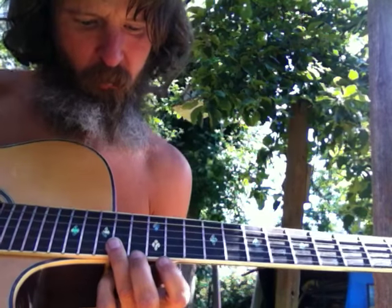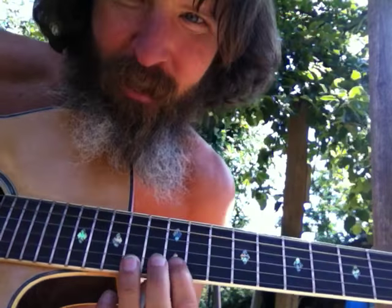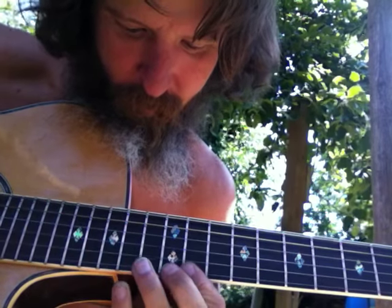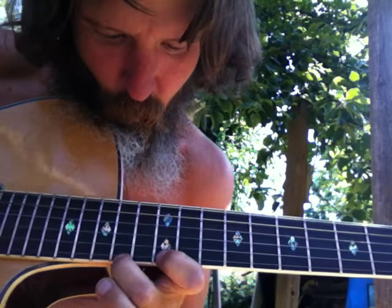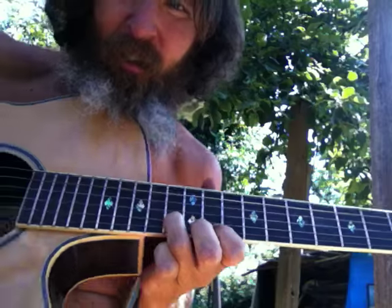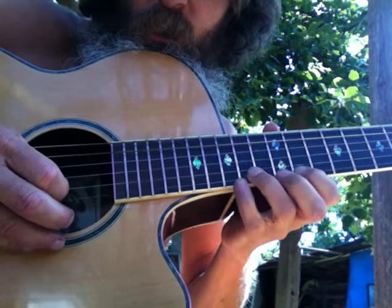That should be a sharp five right there — what the hell's going on here? If this is three, that's four... oh, the sharp five is after the five. Okay, so there we are. There it is — it's the rake. The pick rakes two down strokes.